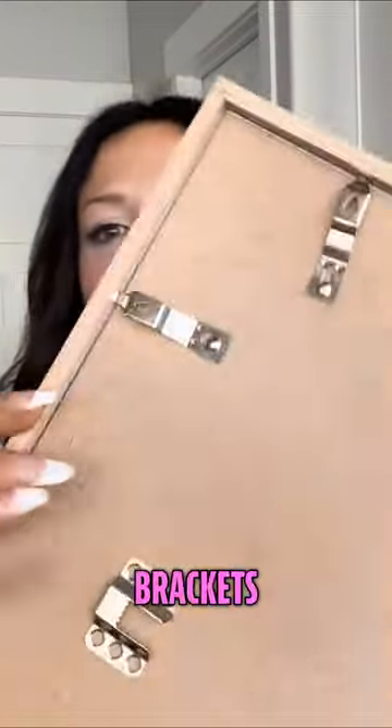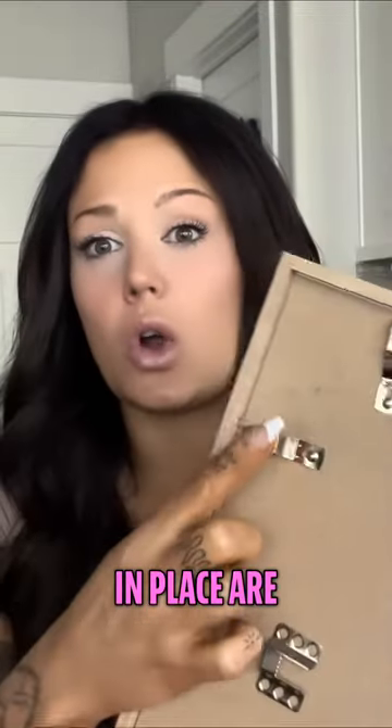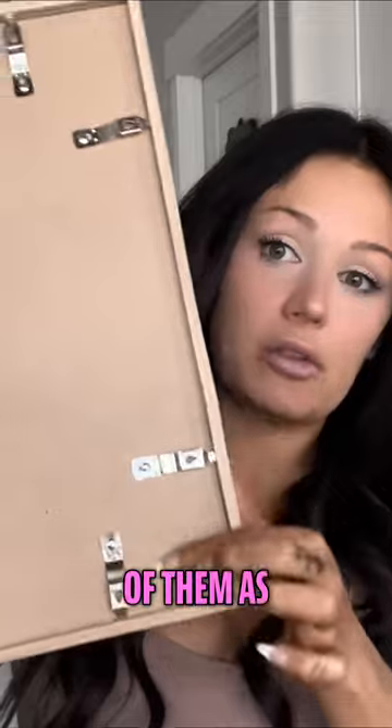These little brackets right here that hold the backing in place are really durable, and there are a lot of them as you can see, so they stay in place so well.